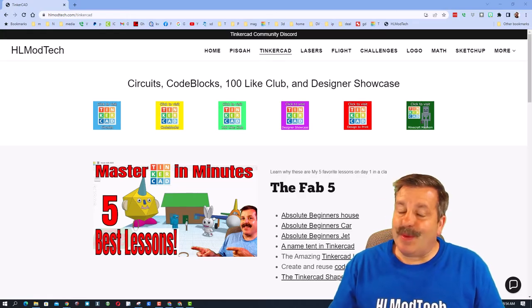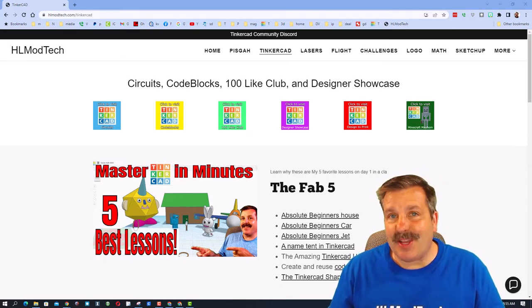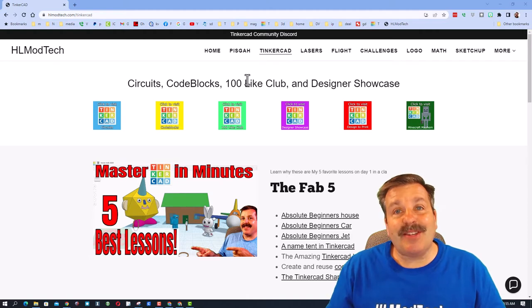Good day friends, it is me HL Mod Tech and I am back with another Tinkercad designer showcase. We are starting out on my website, HL Mod Tech dot com, where I have got a page dedicated to Tinkercad with a ton of amazing lessons.